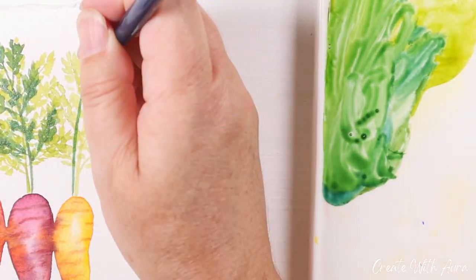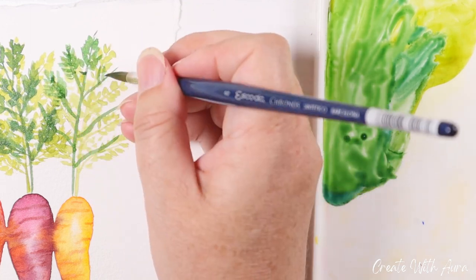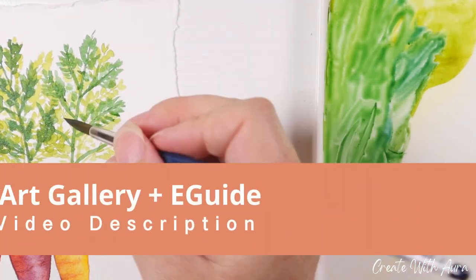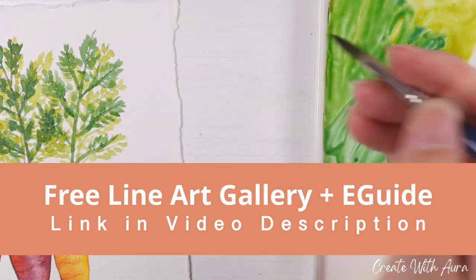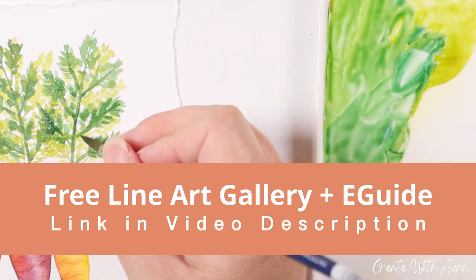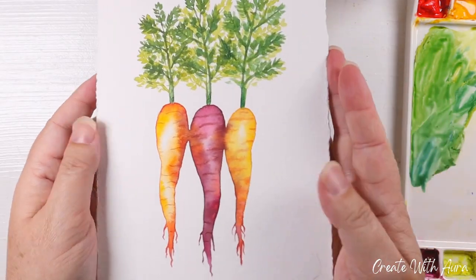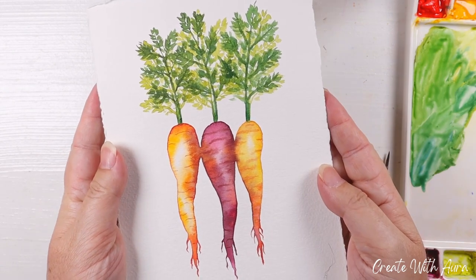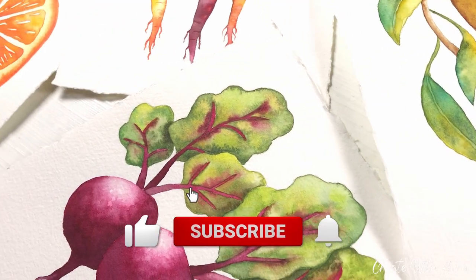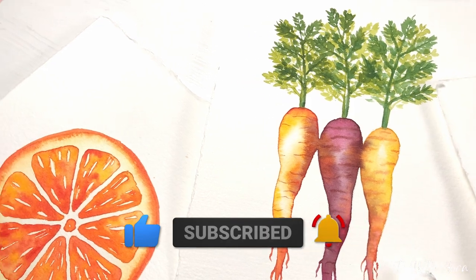And that's pretty much it for these easy carrots — I hope you give this project a try! If you'd like to print and trace this design along with all the other projects in this series, just click the link in the description and I'll email you a link to access them for free. I'm continuously adding to this line art library and you'll have access to all of them. If you enjoyed this video please give it a thumbs up and subscribe to see more watercolor tutorials. Thank you again for joining me and I'll see you next time.